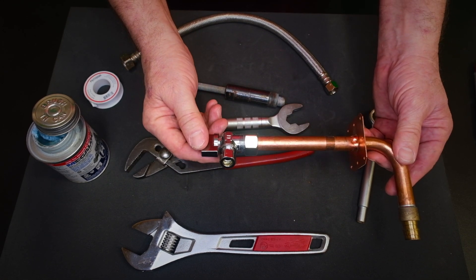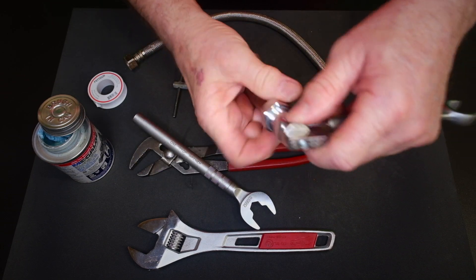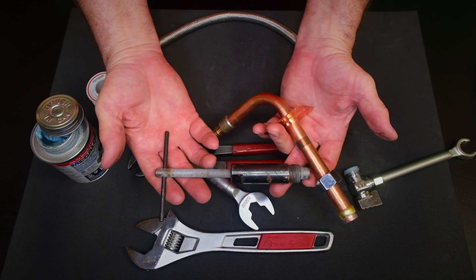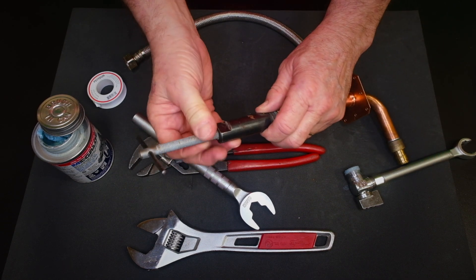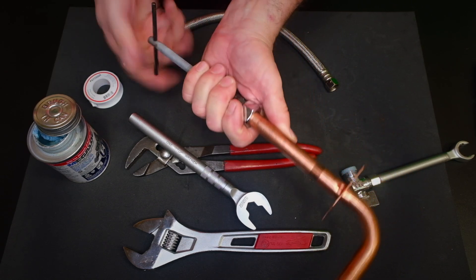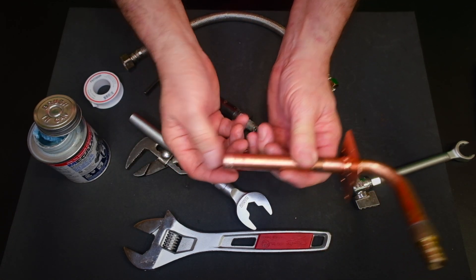What if you're working on an older system and need to remove a stop? Take the nut off, loosen it, and remove the stop. Now you have the compression ring, which is crimped into the copper. They make a tool called a ring puller — many kinds on the market. It slides into the pipe; the compression nut tightens down on the tool, and then you tighten it down and it slowly pulls the ring right off the copper. You generally don't want to reuse compression rings.